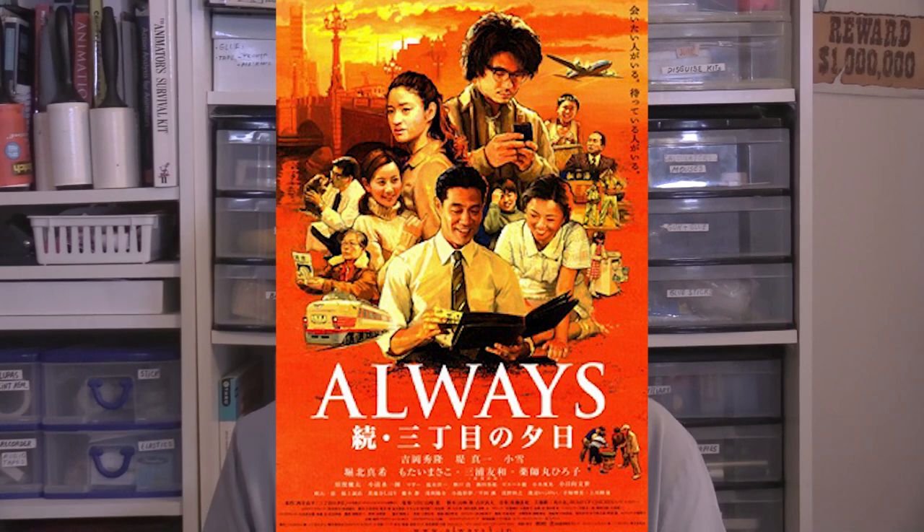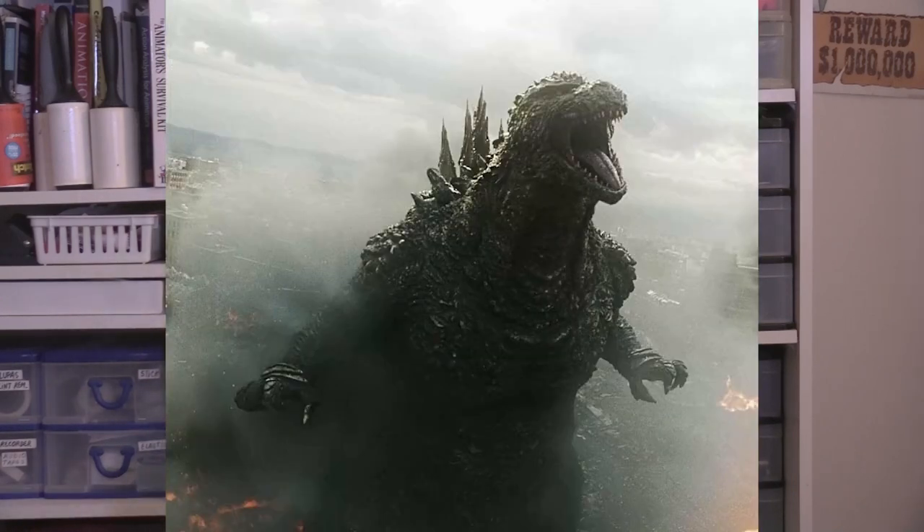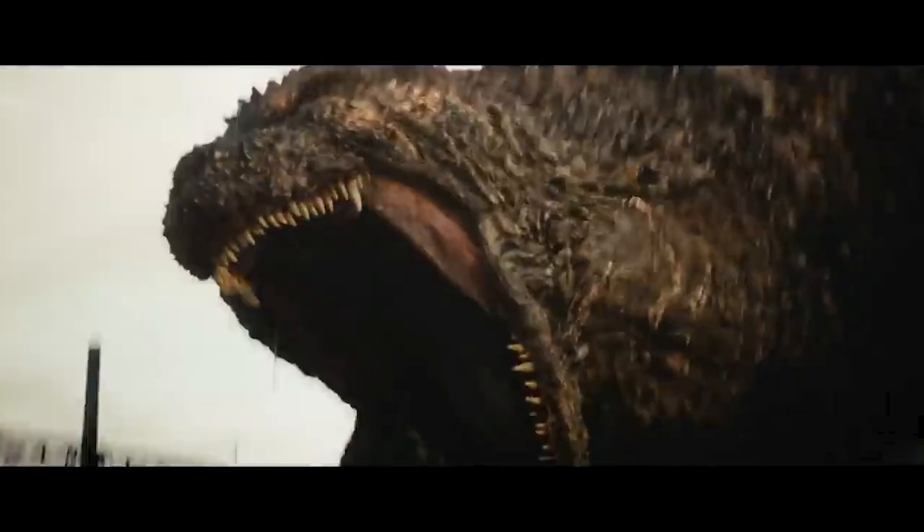There you have it — Godzilla Minus One, and it's directed by Takashi Yamazaki, the guy who directed Always: Sunset on 3rd Street Part 2. In that movie, Godzilla was CGI. Notice something: first of all, the design of Godzilla. It looks like an updated version of Godzilla from Godzilla the Ride, found at a Japanese theme park. Second, the design looks updated a bit, and third — the roar.